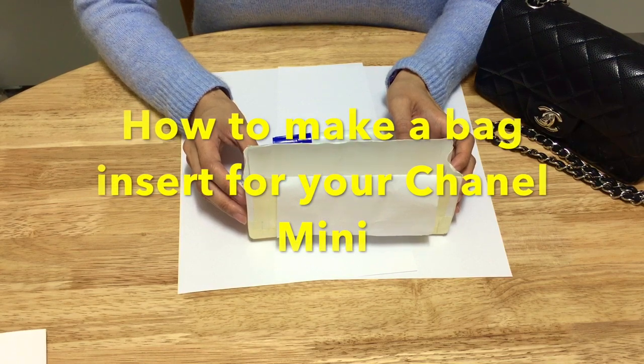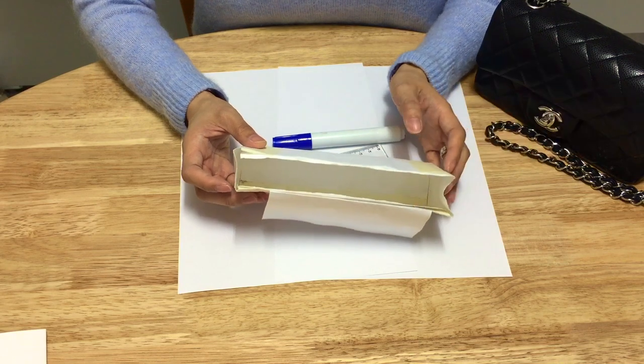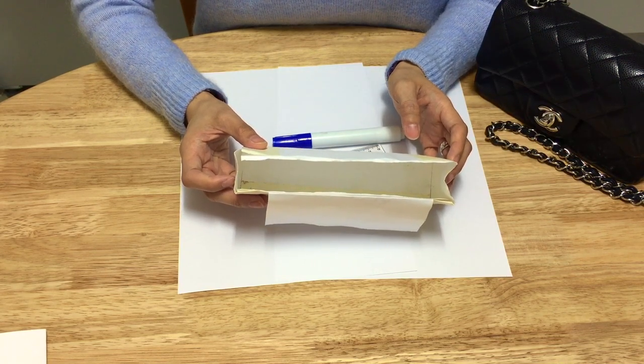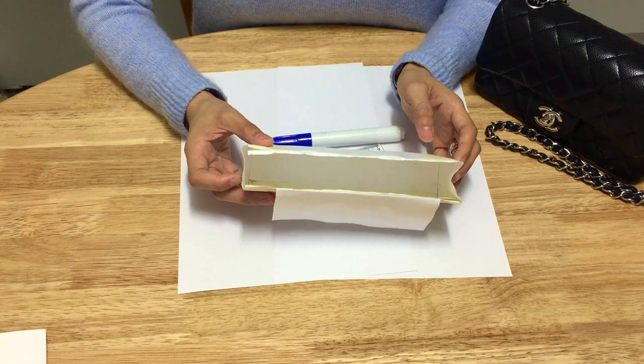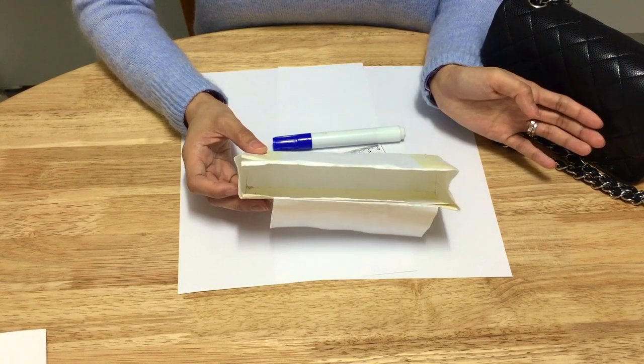Hello everyone, welcome to my channel. Today I'm going to talk about how to make a bag insert for your Chanel mini rectangular. If you've got a Chanel mini square, the measurements from this video will not work, however the same principle applies, so you can still make one for your square mini.